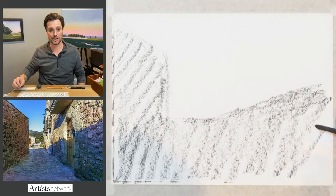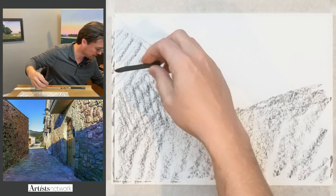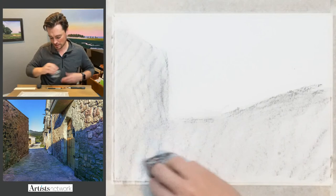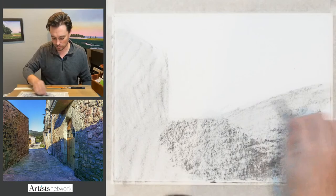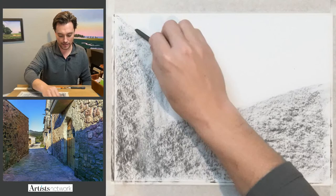I'm going to start by establishing a shadow shape that encompasses the shadow from the building on the left, the ground plane, and the shadow that creeps up the wall. Rather than starting by drawing the buildings, I'm going to start by drawing that shadow shape. This will help me build up the composition. I've got this beat-up old paper towel to smooth things down. I'm not worried about preserving the white of the paper — if I lose the bright white, I can just key everything else down around it and increase the overall contrast.